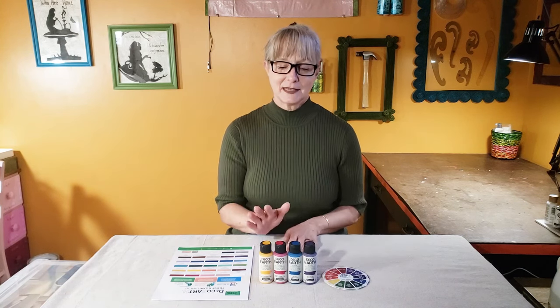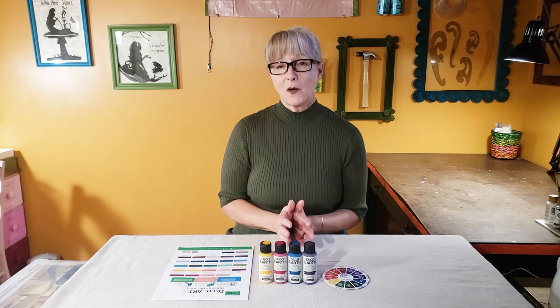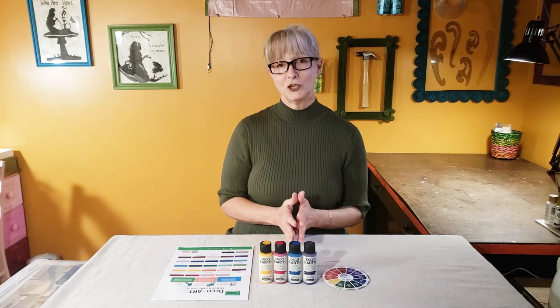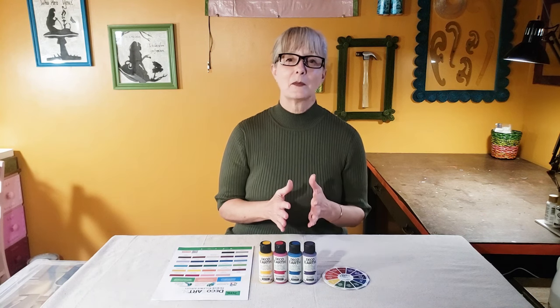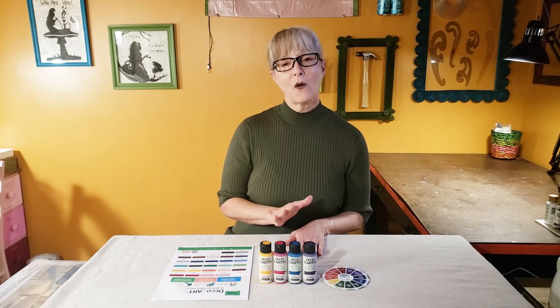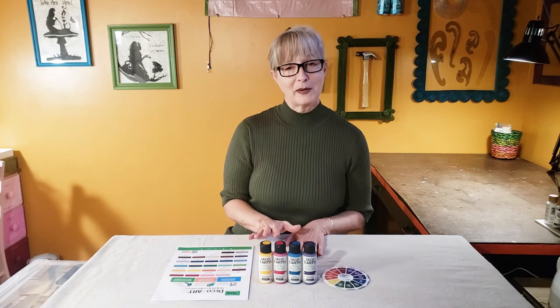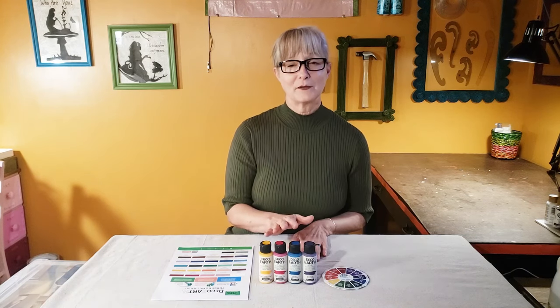This is not a sponsored video, but they did send me these samples and ask me for some feedback. Some things I didn't know before this: there are about 700 million gallons of house paint sold each year, and about 10% of it is not used — so approximately 75 million gallons of house paint are headed to the landfill. DecoArt has partnered with another company to reclaim some of that paint and make it into pretty acrylic craft colors.